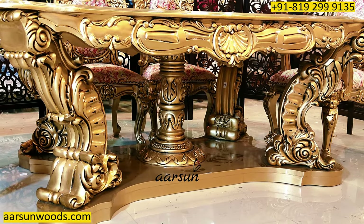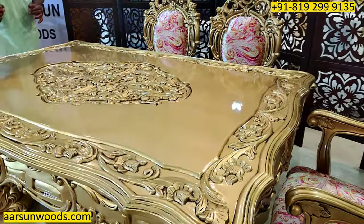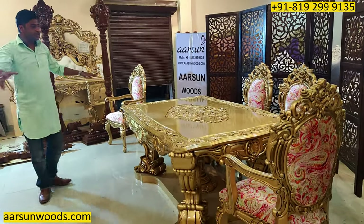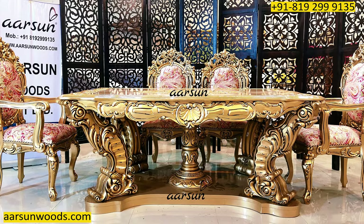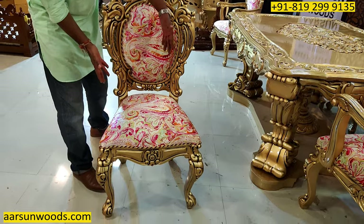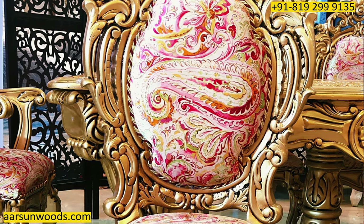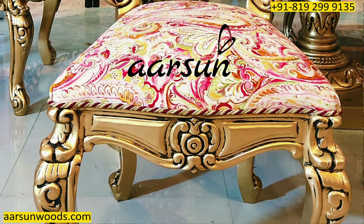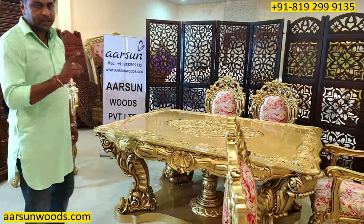This table alone can show you the kind of craftsmanship and woodworking we are doing. Along with these chairs it is a master set. Another interesting thing about this chair is that it is wider from the front and goes leaner on the back, with a curve on the top, a curve inside, and a curve on the seating area.